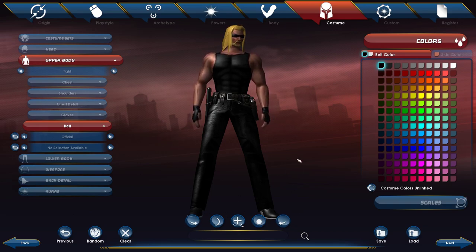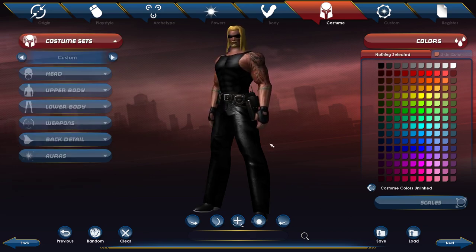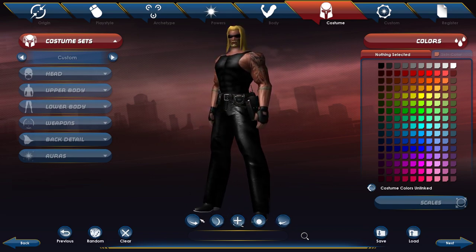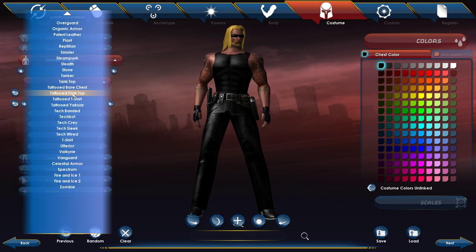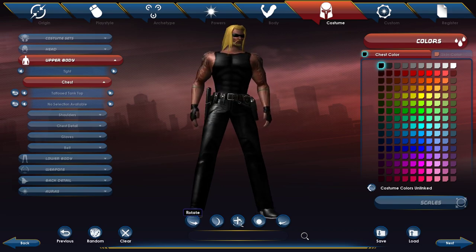I have a couple different versions of him. This is Dog the Bounty Hunter version two — everything is the same except the upper body, where instead of a regular tank top you'd select tattooed tank top. He did have some tattoos; they weren't as crazy as these, but if you really want the tattoos, that's one way to go.